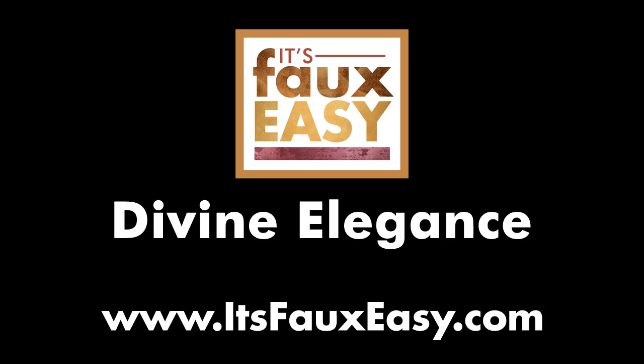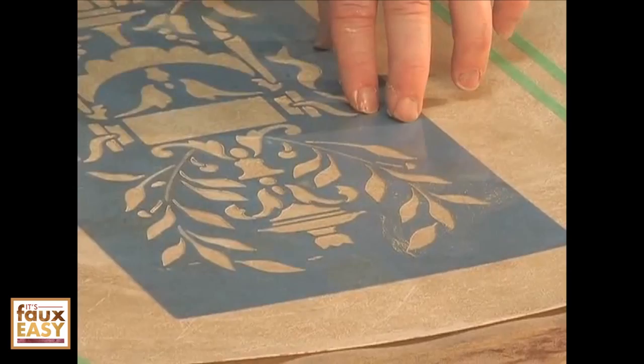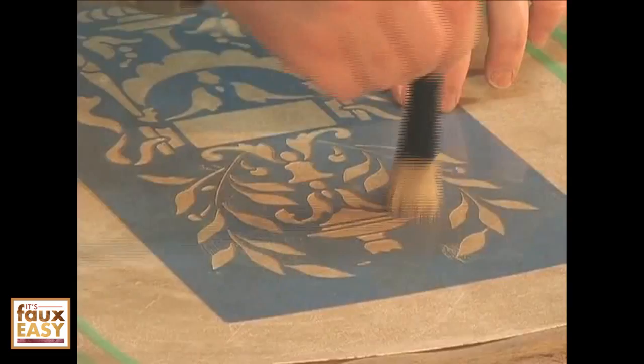I want to take my stencil brush using the antique parchment Lester Stone and I'm going to stencil through this really pretty panel design from Melanie Royal. I can lift it up, take a peek to make sure I have what I want.